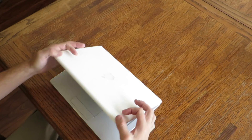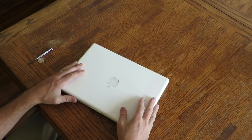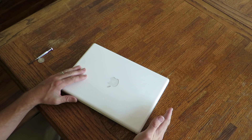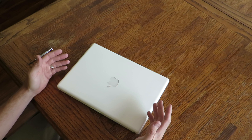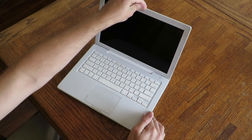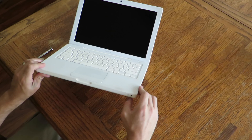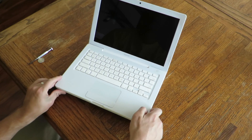I picked this MacBook up off the internet. It's your kind of old-style white MacBook. I think this one was built in about 2008-2009. I got it for basically nothing because it didn't work. When you opened it up and pressed the power button, all that would happen would be the little light here would come on and blink, but nothing else would happen.